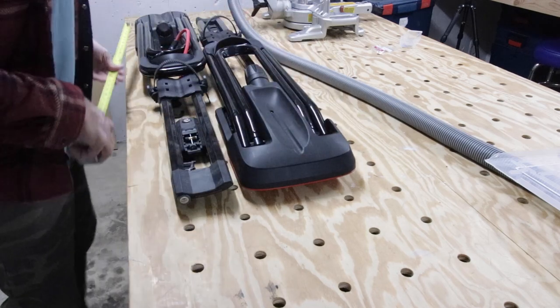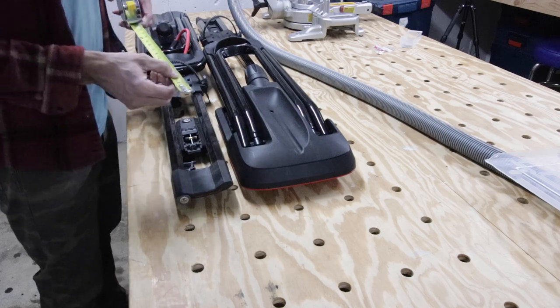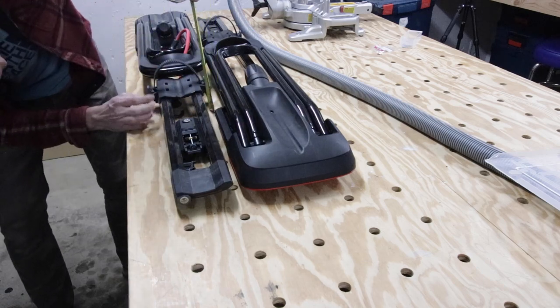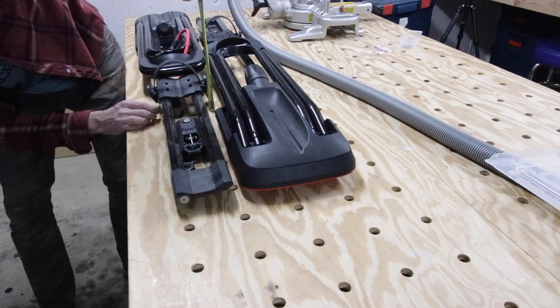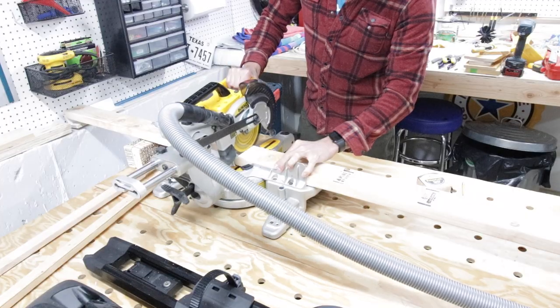These are my two bike racks — I'm going to measure the width and the length and make sure there's enough clearance between the bottom of the rack and the ceiling. So I'm checking that height to make sure I design the rack or the shelf accordingly.